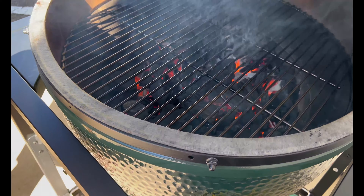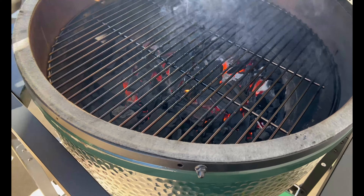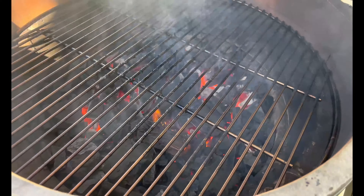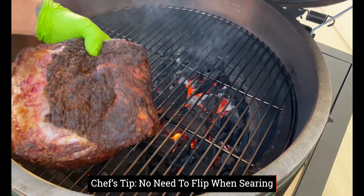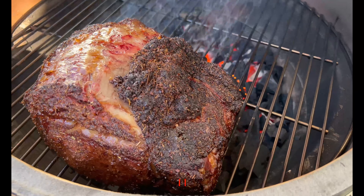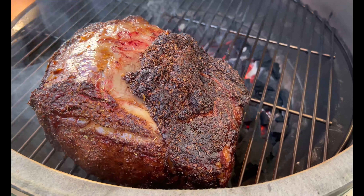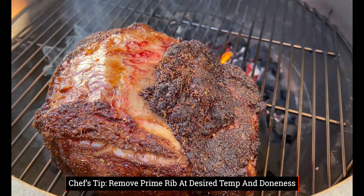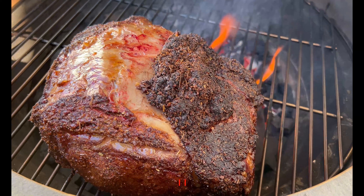We'll go ahead and burp the Big Green Egg, get it opened up — we are set right at 550 degrees. Because I'm on my extra large egg, we're going to set this prime rib kind of towards the front, maybe a little bit indirect. But the goal is to get a beautiful sear and that final crust all over the entire prime rib. We'll get it closed, let it go, and come back when we are all done.